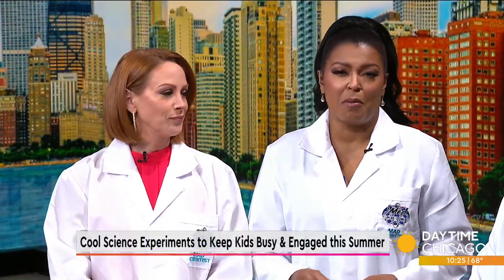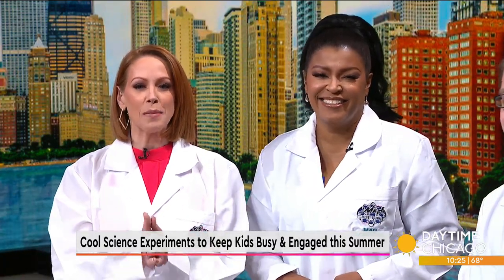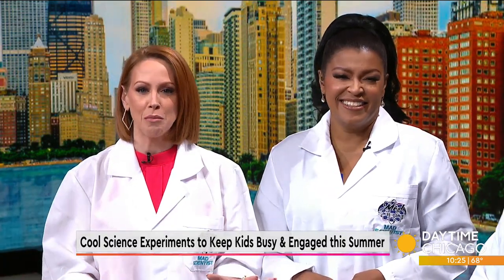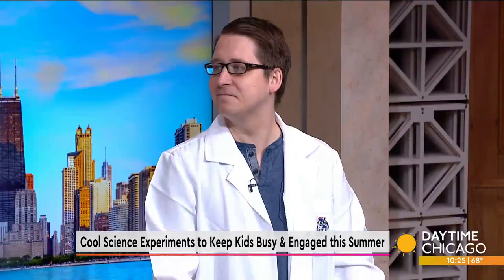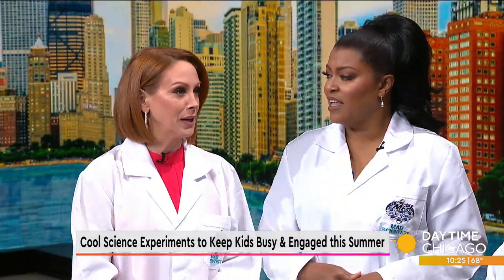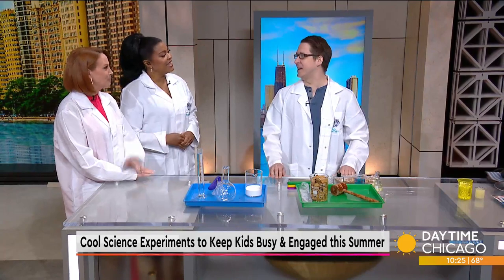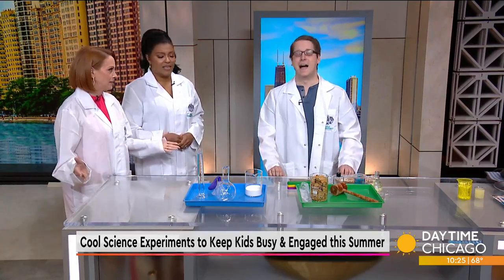School is almost out, and if you want to keep your kids and yourself entertained with some cool activities, we've got just what you need. Here with some science experiments to keep you busy for the entire summer from Mad Science of Chicago, Jack Gallagher. My kids are out in an hour and 15 minutes for the summer. Science is a great way to keep them off their screens, keep the learning going, and also have some fun.